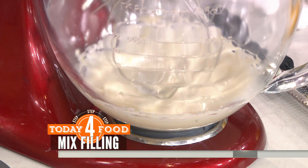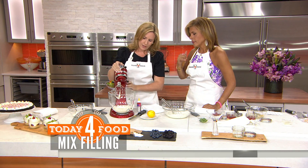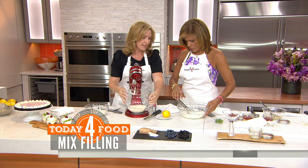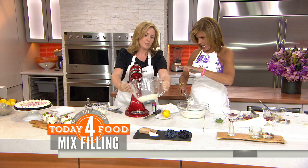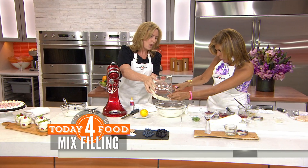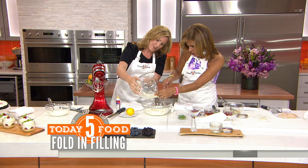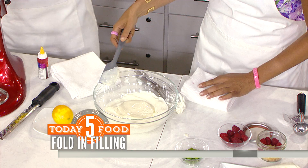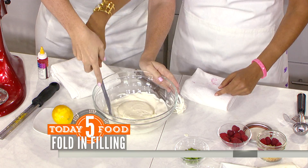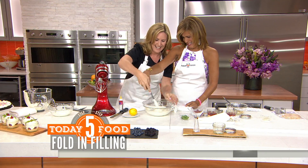Let the mixer go for a couple of minutes. Then we're going to scoop the cream cheese mixture into the semi-whipped cream and fold it together. When you fold, you want to use a big sweeping motion — it's a bit like the 'Ghost' pottery scene! We fold it gently so we don't knock all the air out of the cream.